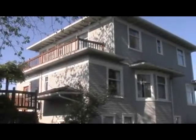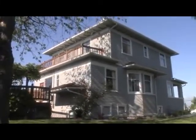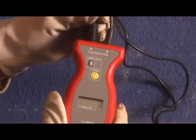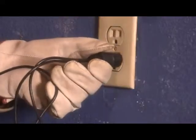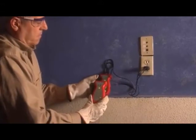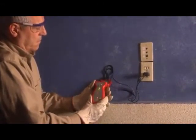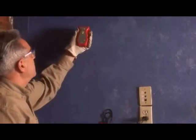The AT4000 series wire tracers are also great for residential applications, using the same simple techniques as in industrial settings. To trace an energized wire along a finished wall, connect the banana plugs to the AT4000 transmitter, then plug in the pigtail connector to the outlet. Turn on the transmitter and select the high signal transmission level. Turn on the AT4000 receiver, select short mode and high sensitivity, then use the receiver to trace the wire along the wall.